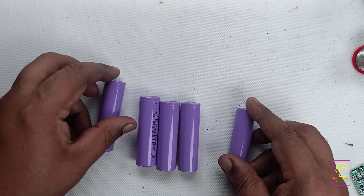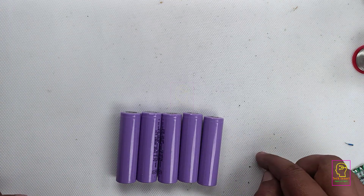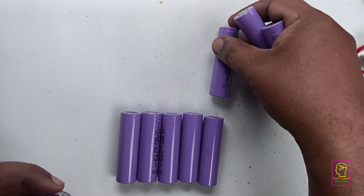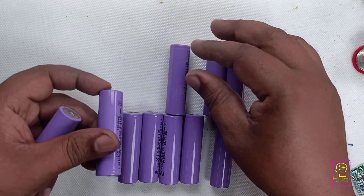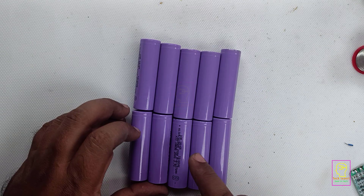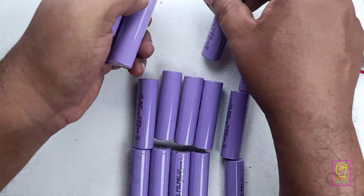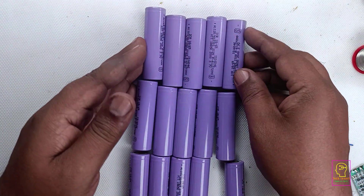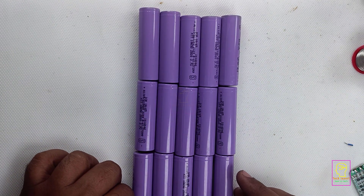To increase the ampere at 11.1 volt, we add batteries in parallel so the ampere adds up. With five batteries in parallel, we get 5 multiplied by 2 equals 10 ampere, but the voltage is still 3.7 volt. Adding five more batteries in series — with both layers connected in parallel internally — gives 7.4 volt at 10 ampere. Adding one more layer gives 11.1 volt, and since the series connection keeps the ampere the same, it remains 10 ampere. This is the technique used to increase both voltage and current of a battery pack.